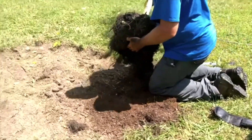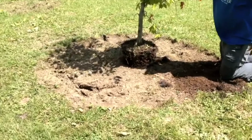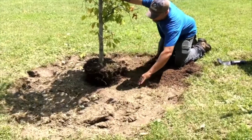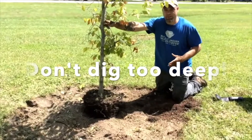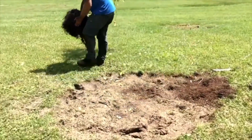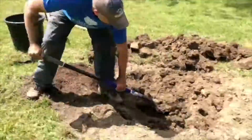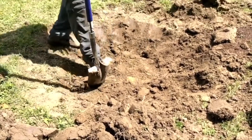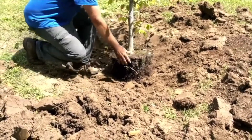We're going to place the tree in our hole to figure out the size and depth needed. For the size of the hole, we want it to be two to three times the size of our root ball and just about as deep. By putting the tree in, we can mentally figure out how large we want our hole to be, then remove the tree. We want to make sure we're wide enough so all the roots are going to fit nicely and be able to spread out.